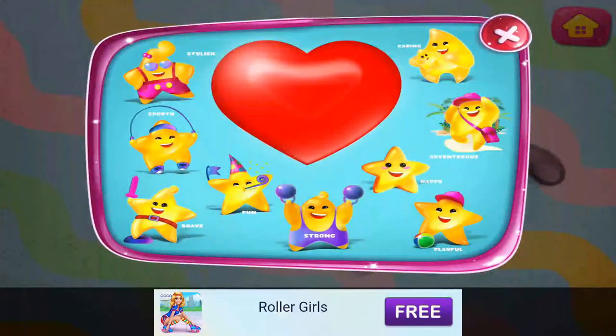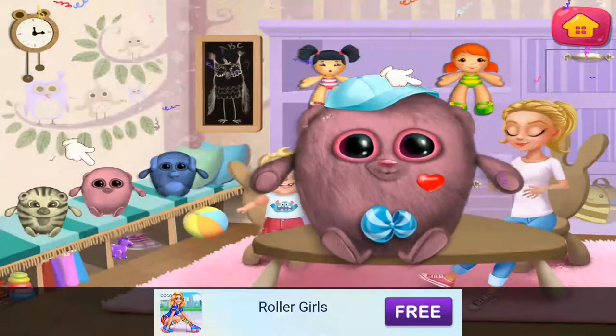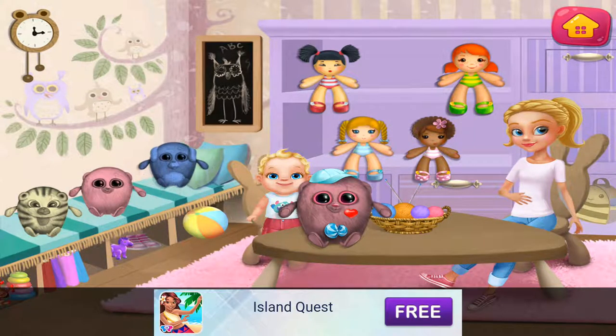Choose your doll's qualities. Choose your own toys. Look at your stuffed animal. Wow! Nice one.